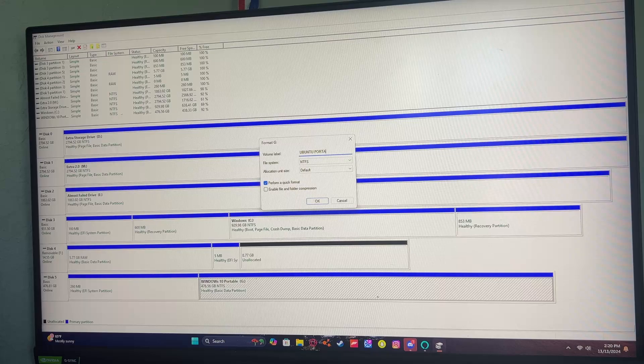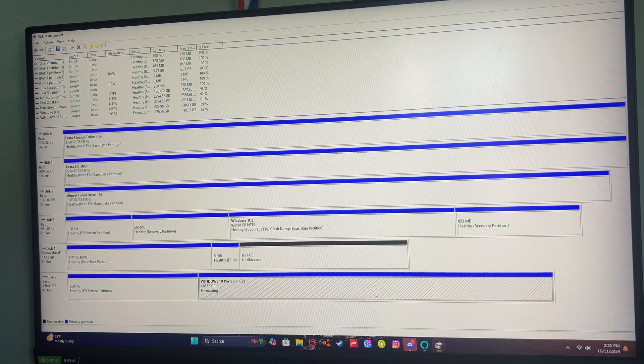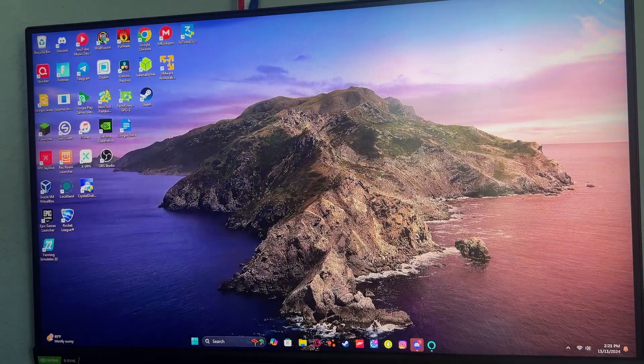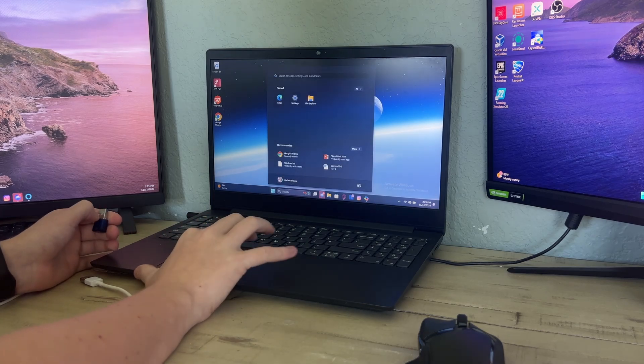I'm going to rename it 'Ubuntu Portable' — you can rename it to whatever you want. I'm going to format it as NTFS. Just wait for it to format and change the name, then close out of it.